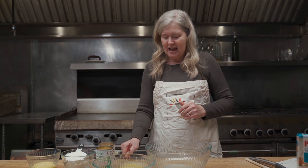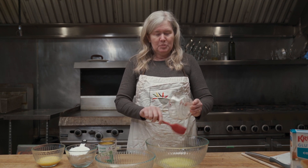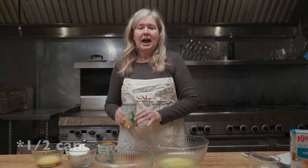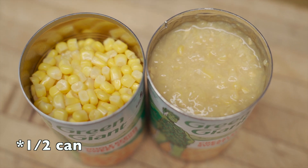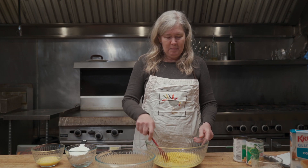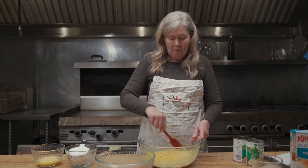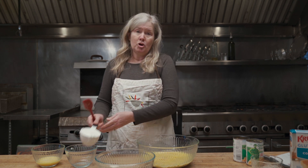So let's dive in and make it today. You're going to start with a stick of melted butter — put that in your bowl. Add to that one can each of creamed corn and regular whole kernel corn, then mix that up. Once that's all mixed together, you're going to add a cup of sour cream.